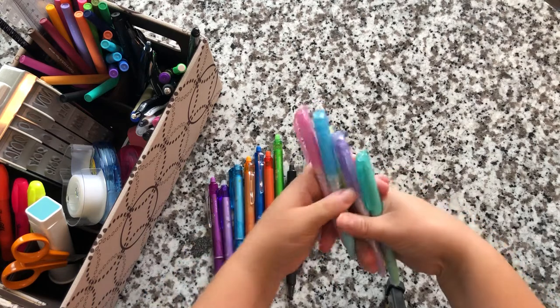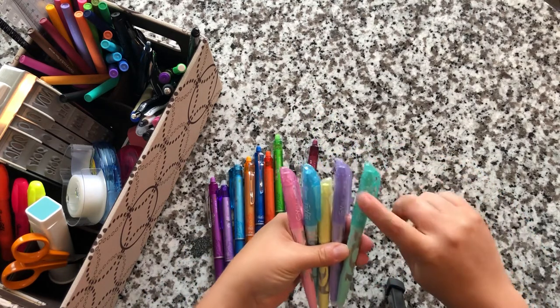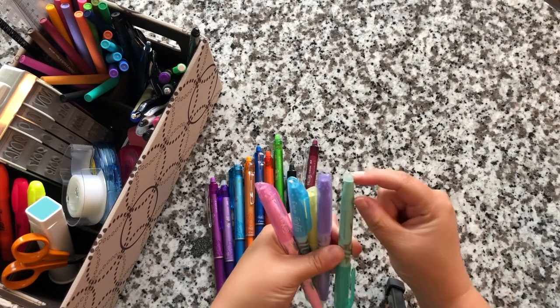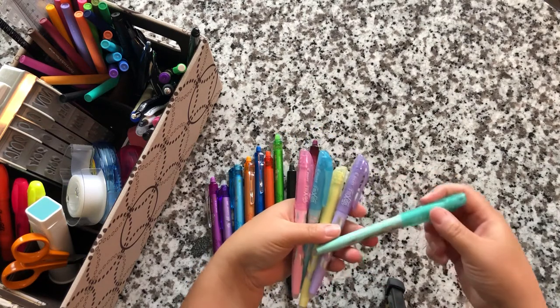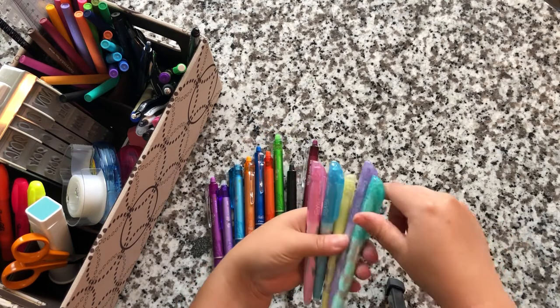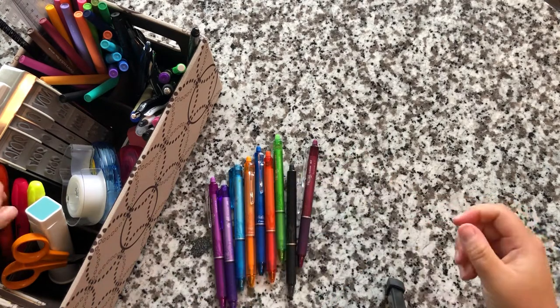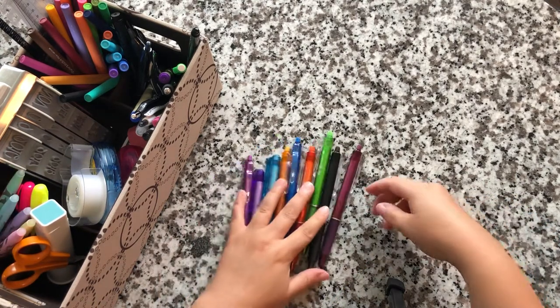Next I have erasable highlighters by Frixion. You've got the highlighter on one side and erasers on all of the ends. I got these for Bible journaling, and I haven't really needed to erase them much. I understand the concept — anything erasable is always helpful — but I don't really use the eraser side that often.